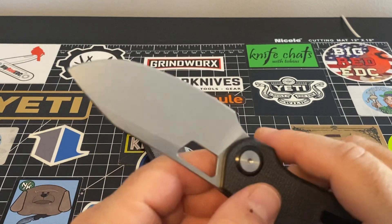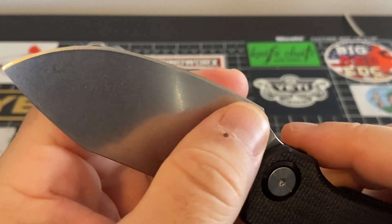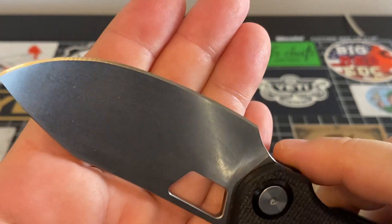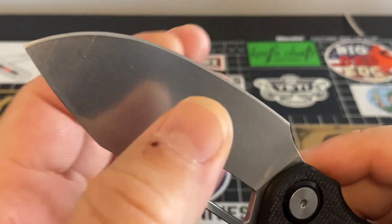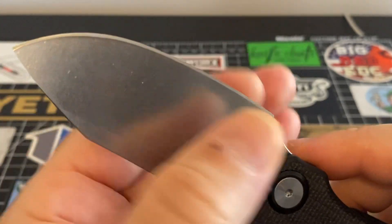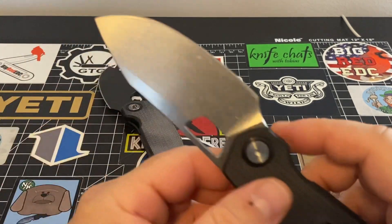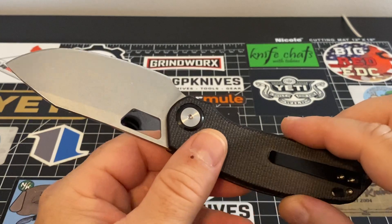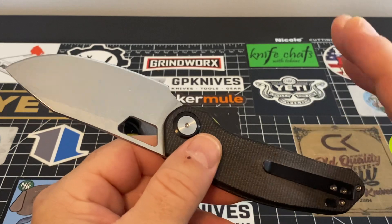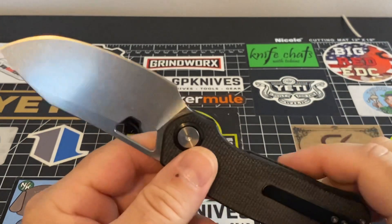If you work with the strop enough, maybe it's in my head, but you can get a semi-polish on that edge if you just keep working the strop and using it properly. I have a video I want to do on that strop block again — I have videos out on it already but I just want to show you again.